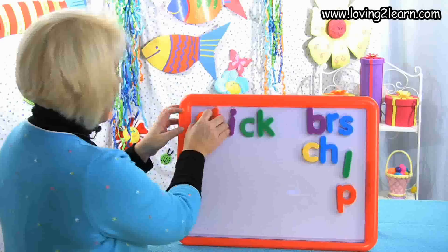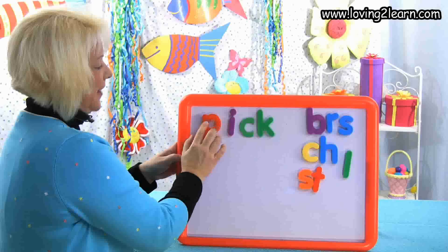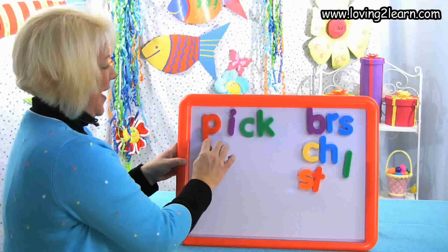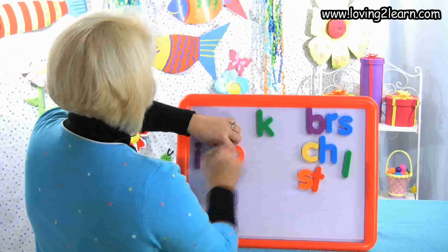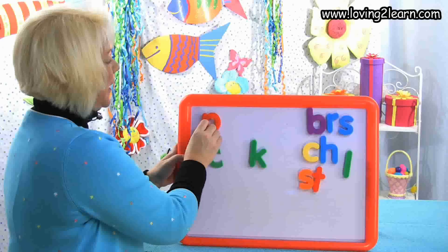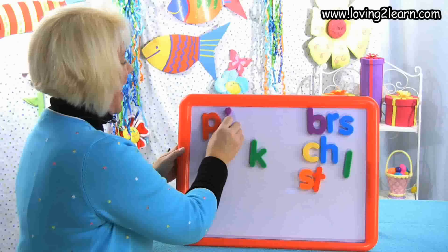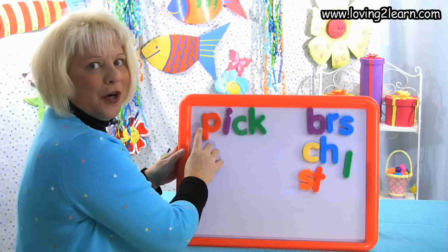I want to make the word pick. What letter do I need? P. I take off the S-T, I get the P, and put it at the front. Here I have the word pick. Mix it up, mixing it up. Let's put it back together — P-P-P, I-C-K. You just made the word pick.